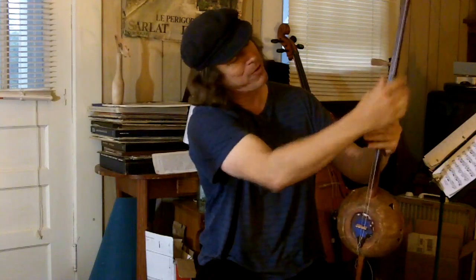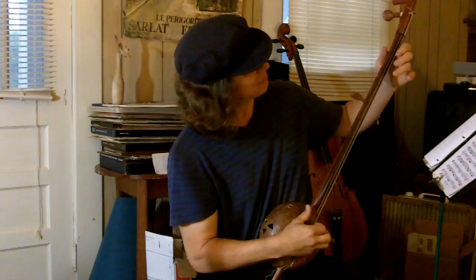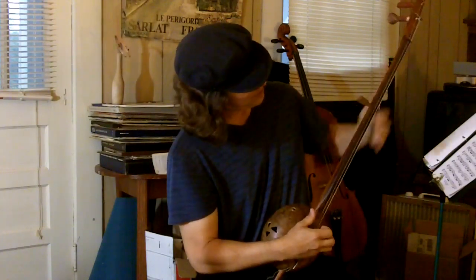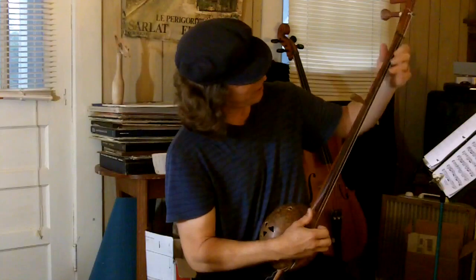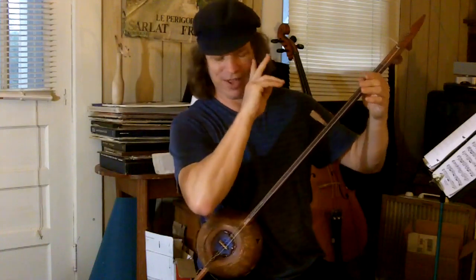So this is a two-and-a-half stringer with position markers for a major scale, giving you fingering markers there. Anyway, I'll just kind of play around a little bit and give you an idea of how it sounds.